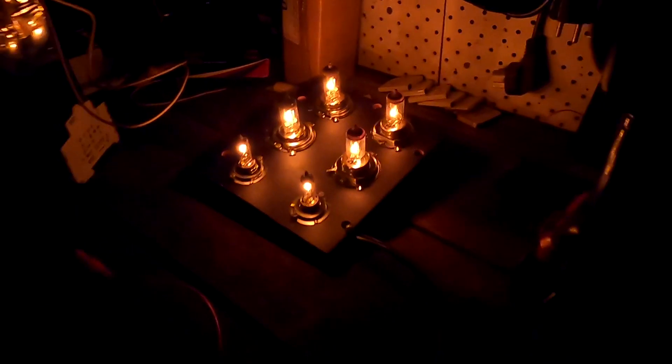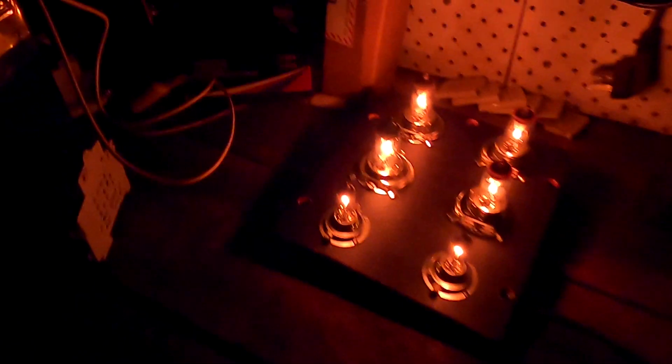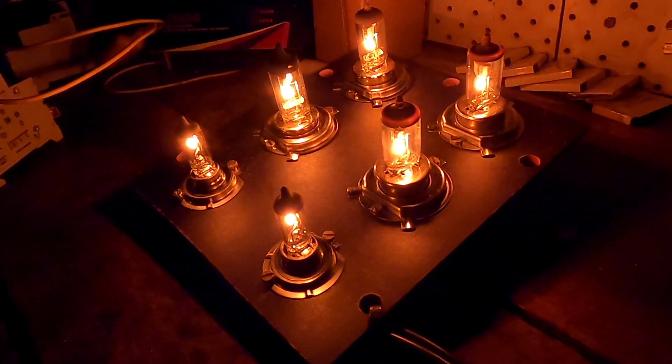We should actually turn the lights on again. Isn't that beautiful? It is Christmas time, guys!